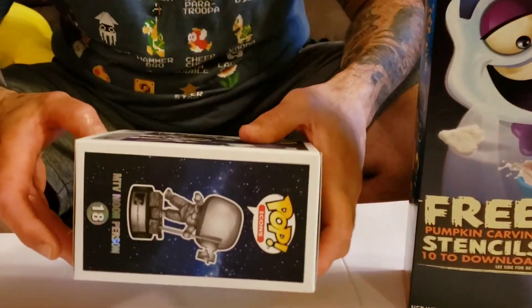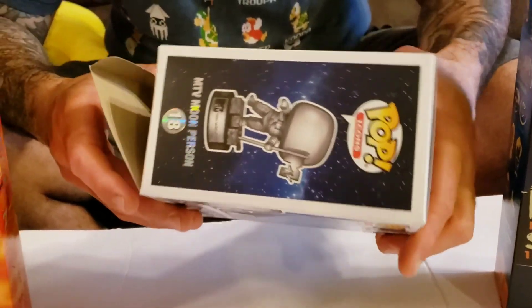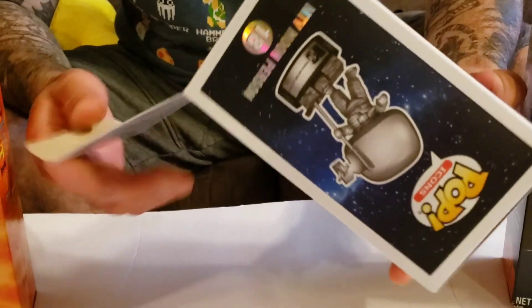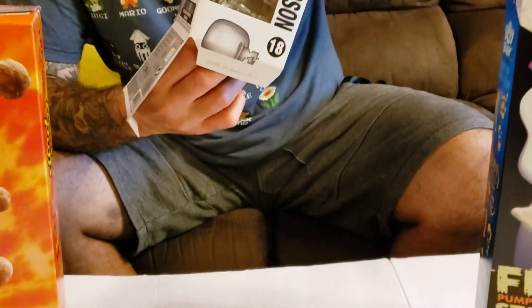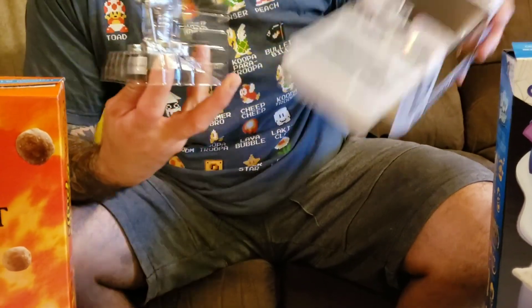But back to the pop — this quick unboxing. I got one for sale, but this is my son DJ's. He's letting me do a review. Thank you, DJ — which he better, because I bought it for him.